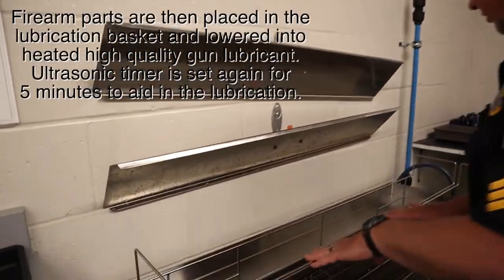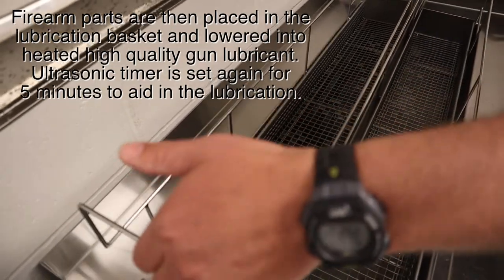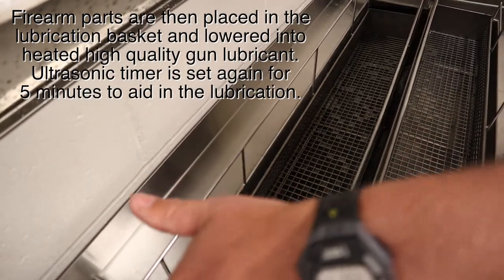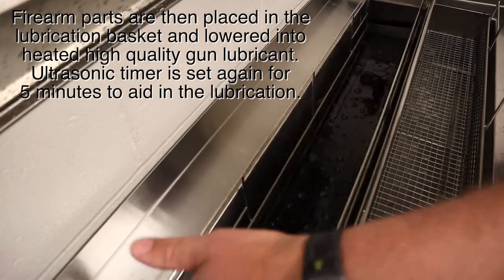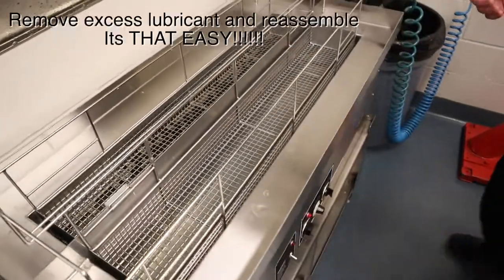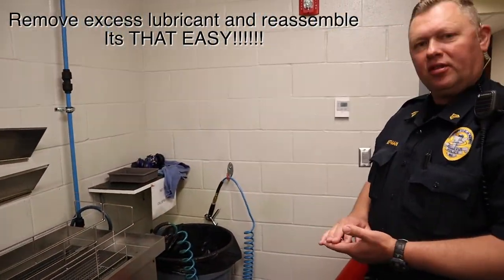After they are removed, the firearm parts are then taken over to the lubrication side of the tank. The lubrication side contains high-quality gun lubrication. The parts are actually dipped into it and then removed. The firearm parts are then wiped clean of excess lubrication and reassembled for use.